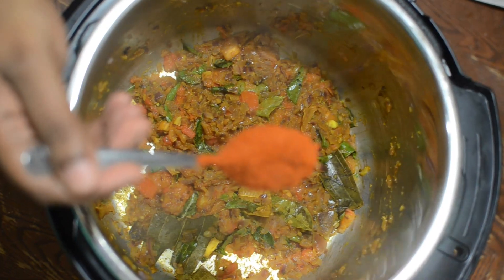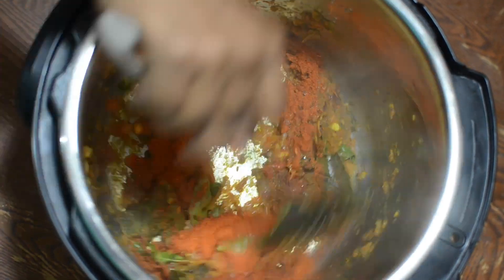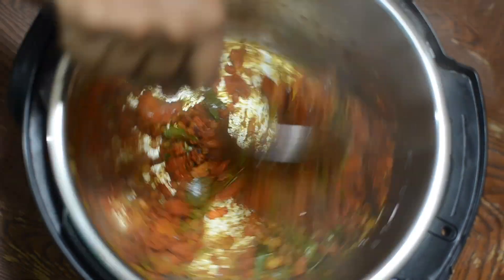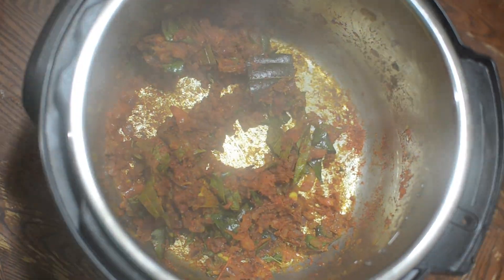Add two tablespoons of chili powder — the amount varies according to your taste. Saute well; sauteing is very important after adding chili powder.